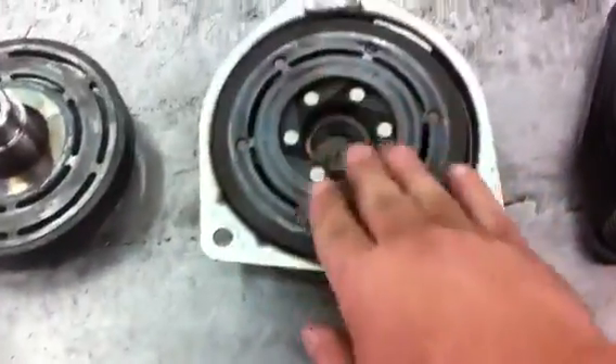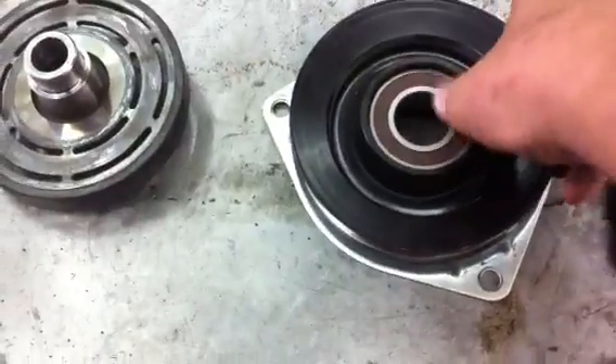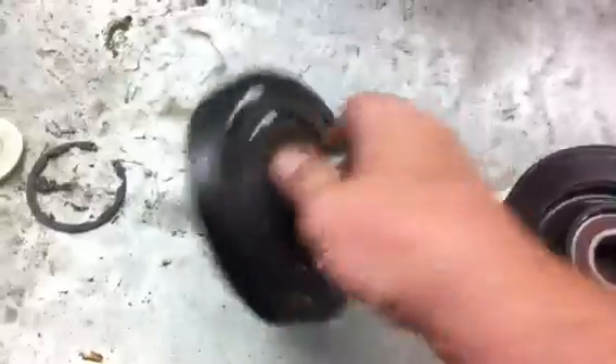Just inspect your clutch pressure plate and the bearing. Make sure this is good. And your disc. This is the problem.